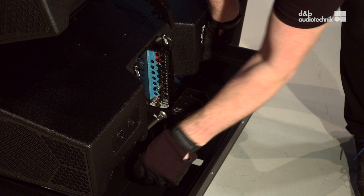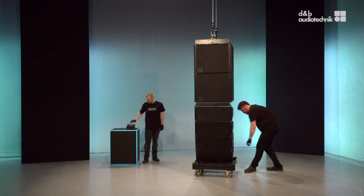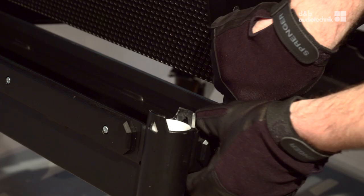To remove the XSL touring cart, release the splay link of the lowest cabinet and store the pin. Then remove the two front links.